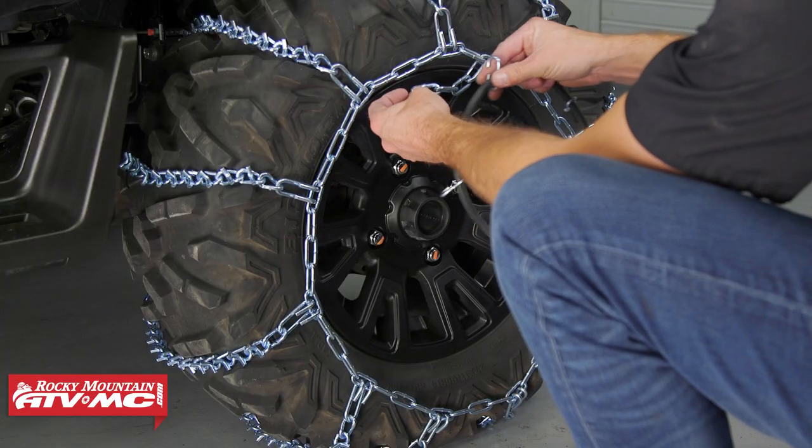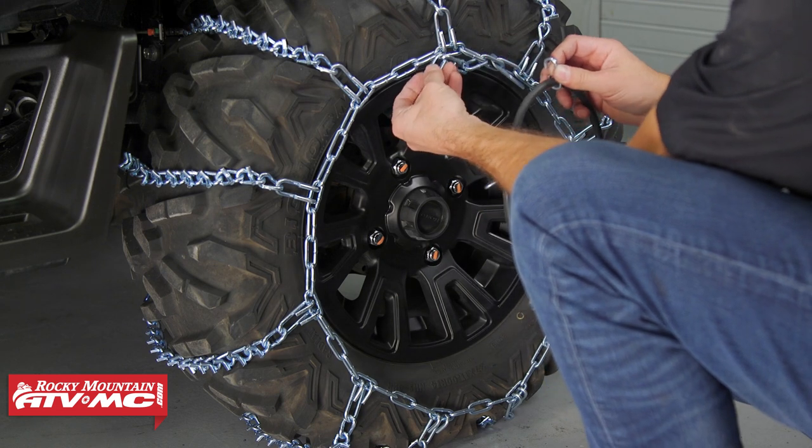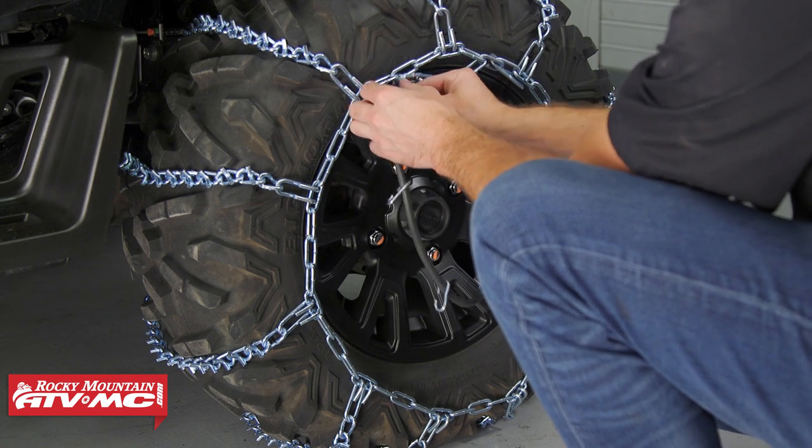Now we're just going to put this bungee cord on to keep everything tight. It has five different hooks, and this extra length of chain — I'm going to take these extra links and hook them through the bungee cord so that this isn't rattling around.